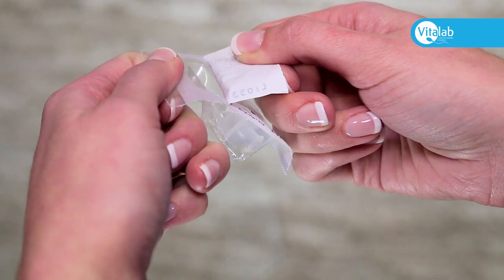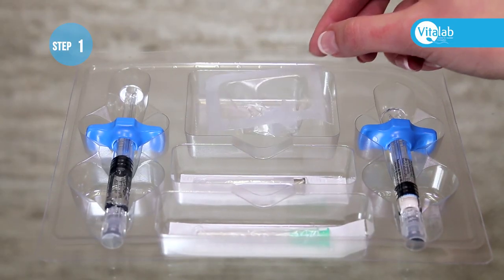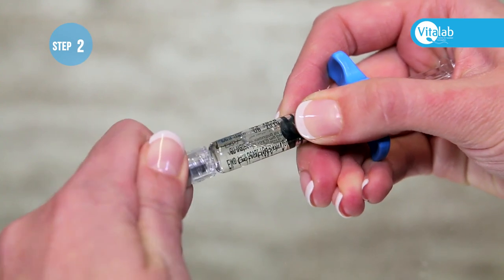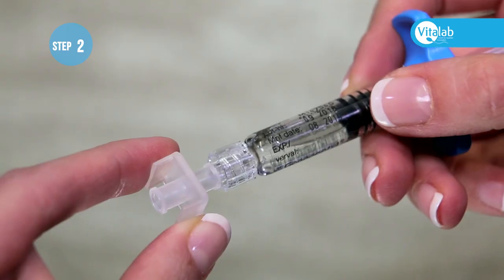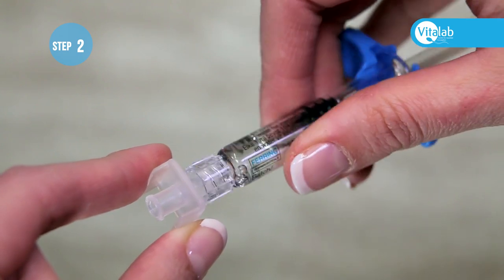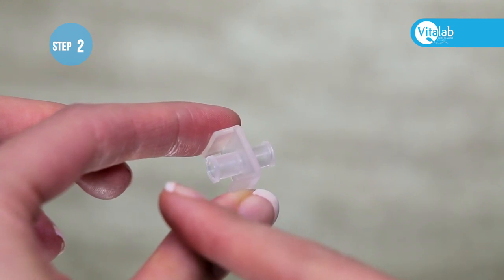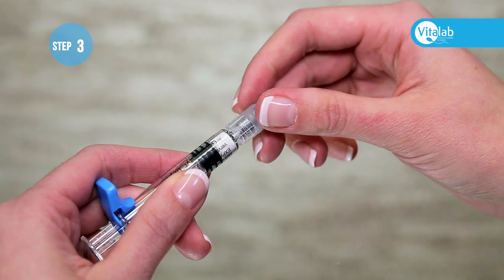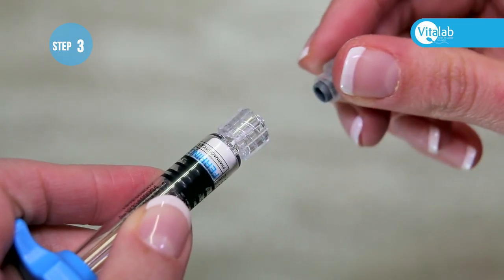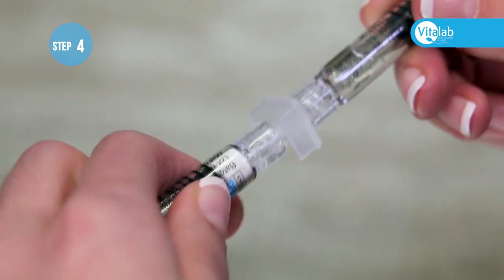Open the connector and place it back into the pack. Take the water syringe and unscrew the protective cap. Pick up the connector and screw it onto the syringe securely — it does not matter which side of the connector you use. Place the syringe with connector back into the pack. Pick up the syringe with the powder and unscrew the protective cap.